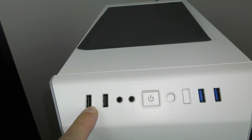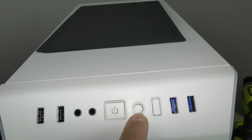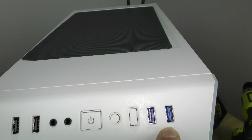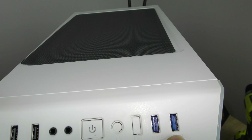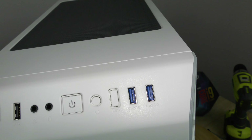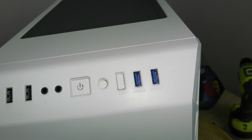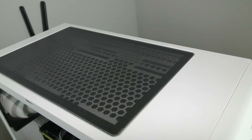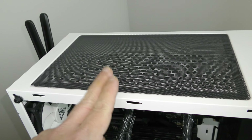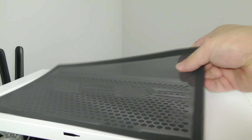Along the front panel we have two USB 2.0 ports, a microphone jack, a headphone jack, the power button, the reset button, the LED button, and two USB 3.0 ports. There is no USB-C, which isn't a huge deal since not many devices use it yet. The motherboard does have USB-C though. Along the top you can add more fans or another liquid cooling unit up to 280mm — it does look very nice with the magnetic dust filter.